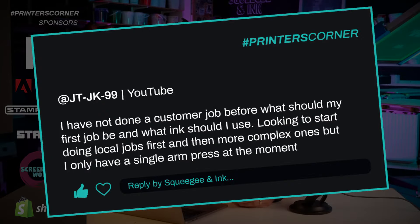The last question is from JTJK99, who said: I have not done a customer job before. What should my first job be, and what ink should I use? Looking to start doing local jobs first and then more complex ones, but I only have a single arm press at the moment. I think if I had a single arm press, I would use Plastisol. That would be my short answer.